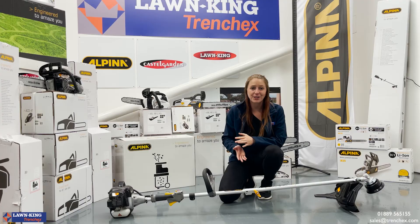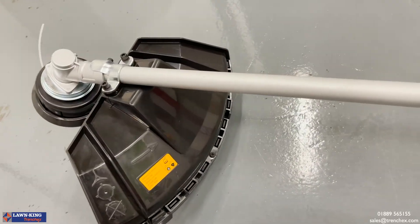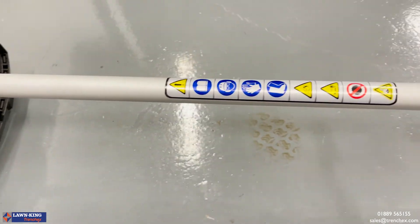The splittable shaft on the AVR 26J is perfect for quick and efficient storage and transportation.